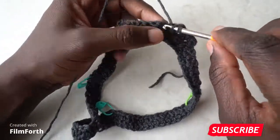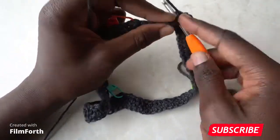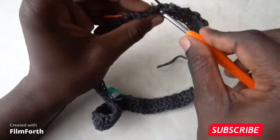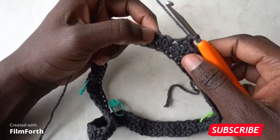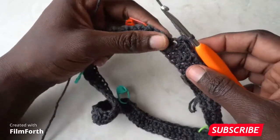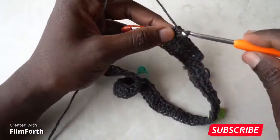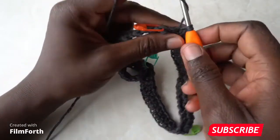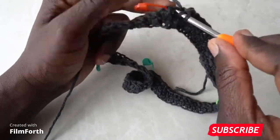This is how the pattern works: each double crochet in the previous row gets a single crochet, and each single crochet in the previous row gets a double crochet in the next row. So you're going to alternate between single and double crochets — double crochet into the single crochet, single crochet on top of the double crochet.